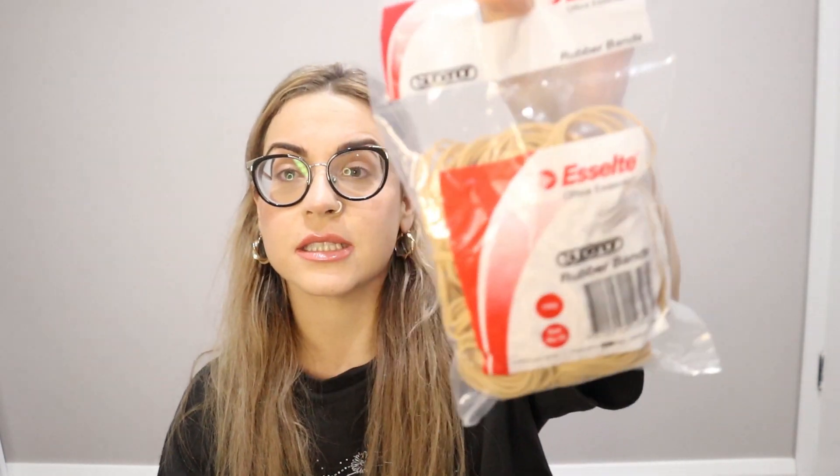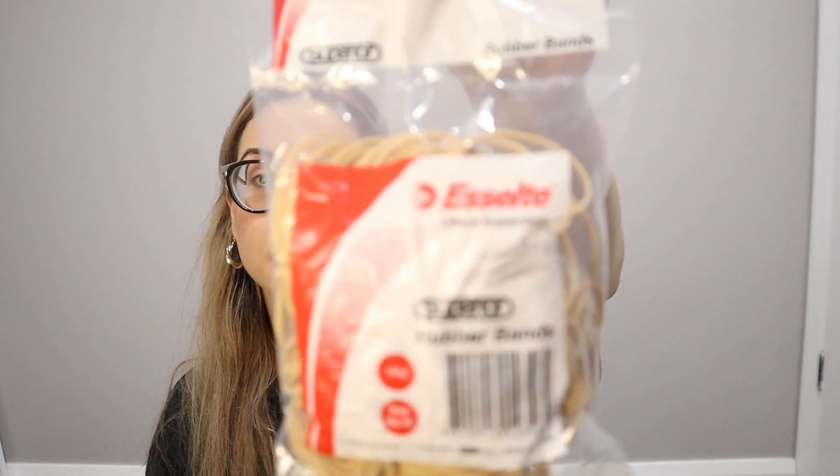And then I got a whole bag of rubber bands. I didn't even know Woolies sold rubber bands — I've never had to buy rubber bands in my life. So there you go, if you need rubber bands, go to the stationery section at Woolies. And then a brush, and water. I don't even know how the fuck to do this. Let's go.